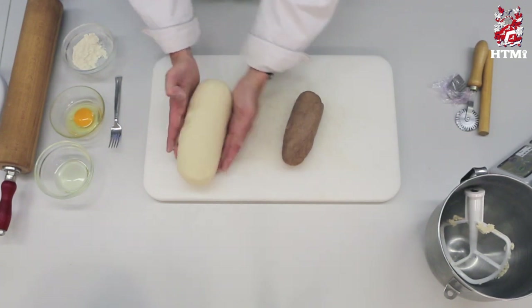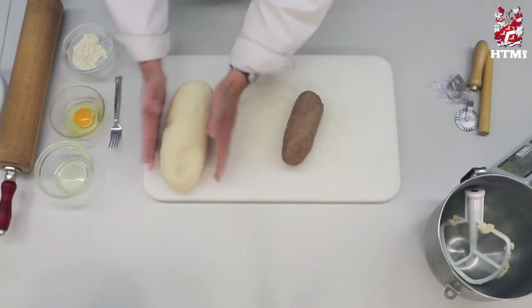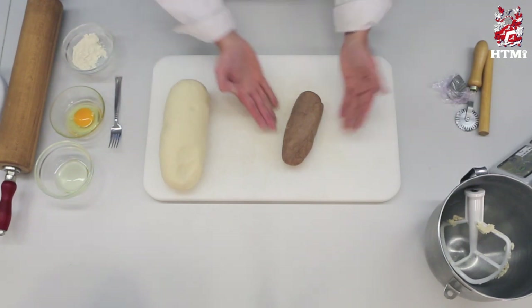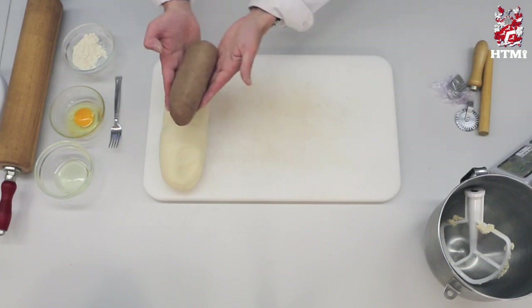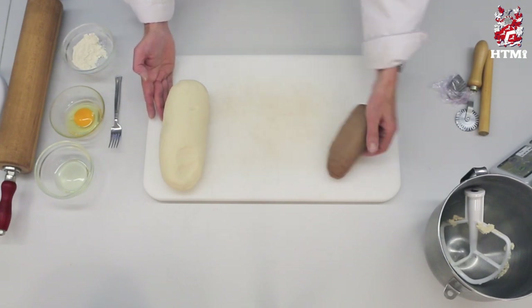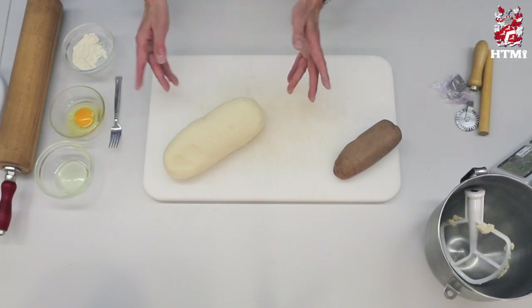Now we have our basic dough — very firm, pliable, still workable. We can also add food color to this dough, or in this case I added some cocoa powder to give it a little bit different color at the end. Because now we want to shape it and then we want to dry it.